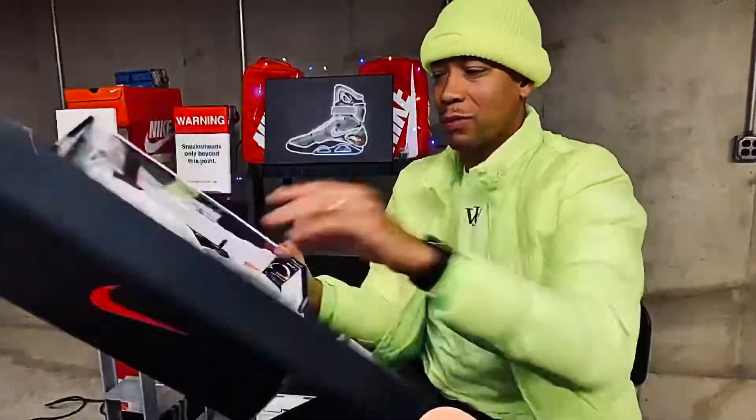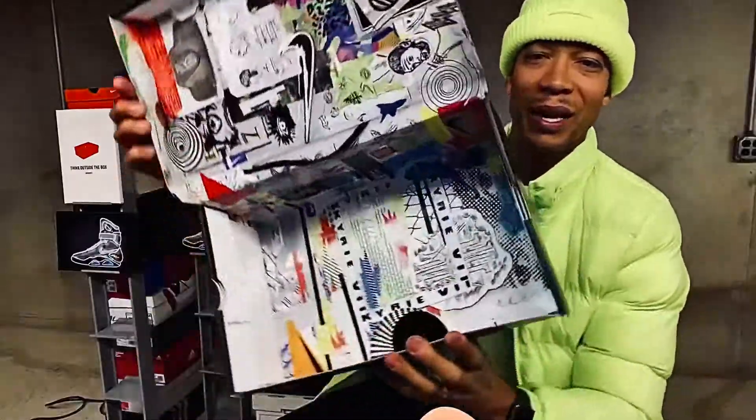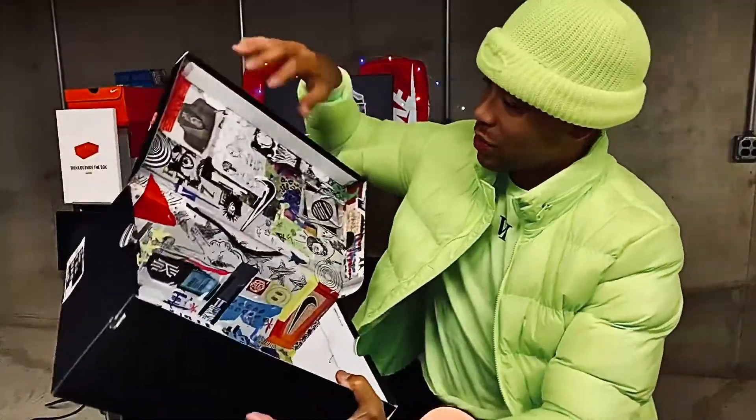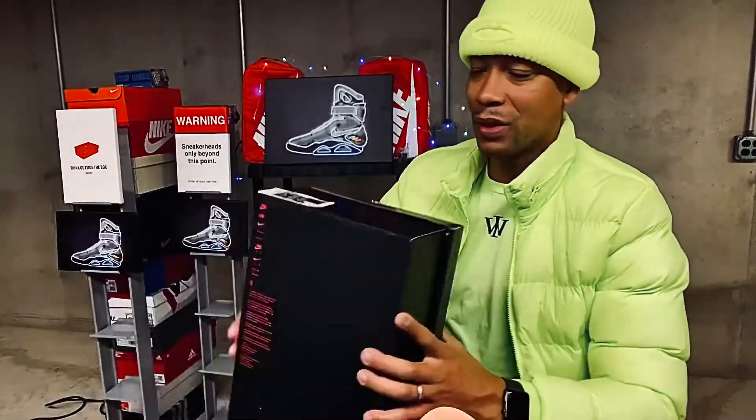Let's get into the box. I never really talk about the box too much, but the inside of this is phenomenal. If you haven't grabbed a pair, you got to look at the little integral details of it. It says a lot about his life — what he's thinking, what he's feeling.